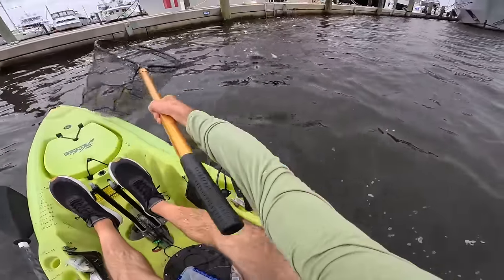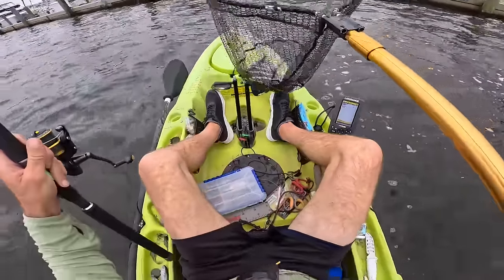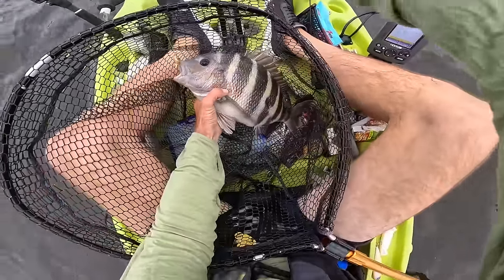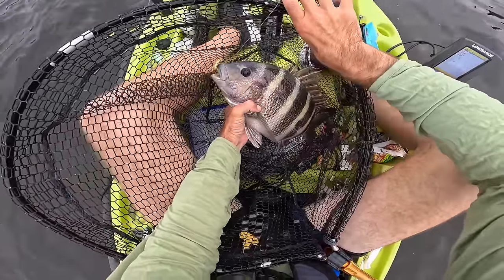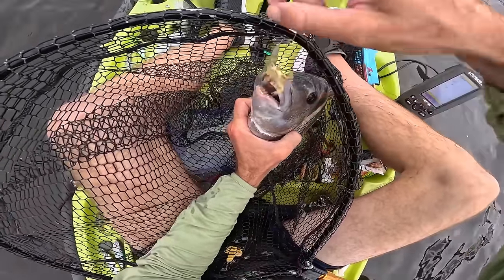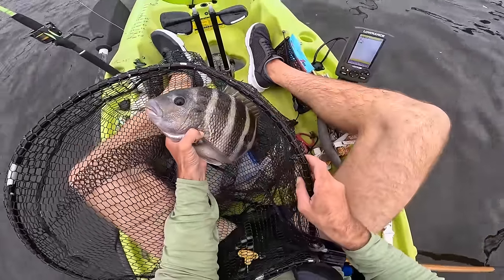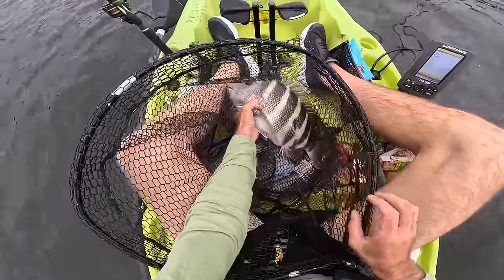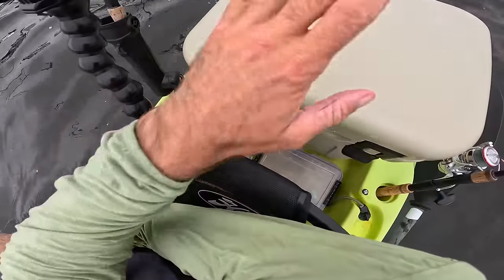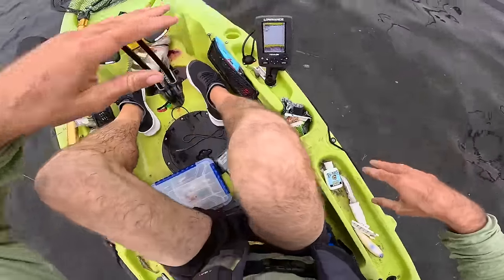A nice sheep's head on the rubber crab! Look at the size of that one - that is a thick one on the crab. We got lucky to catch them, got them right on the edge of the lips. Just going to bleed that sheep's head out and throw them on ice because I do have my Yeti Roadie here filled with ice. We're going to try and catch some dinner for ourselves.